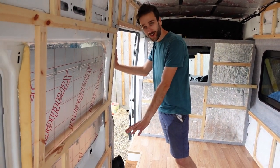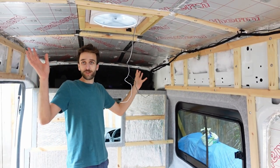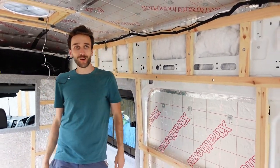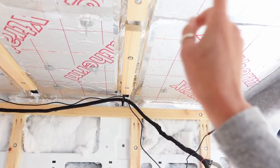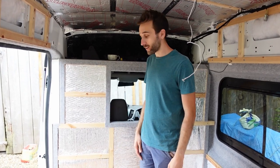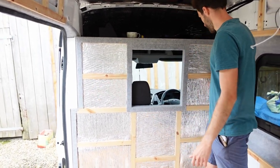Here is where the fridge is going to go. The fan is already installed with its wires coming down, so that's going to be hooked up here. On the ceiling we're going to have lights — we're trying to figure out where they're going to go because we've got the shower going here, so the lighting configuration has to take that into account. We're going to have a mixture of 12 volt and 240 volt AC sockets. This is going to be our kitchen area, and we've decided we're going to have some kind of AC outlet on this wall.